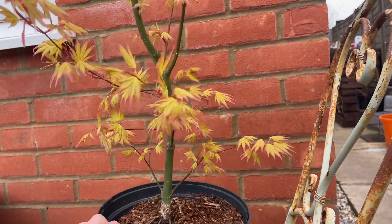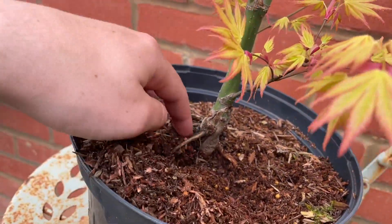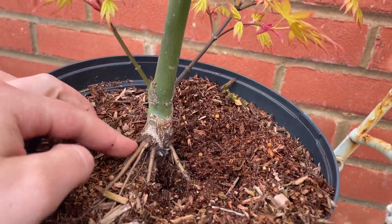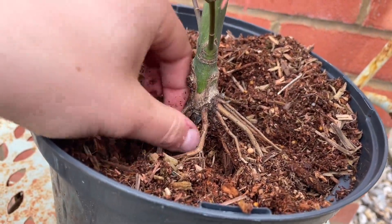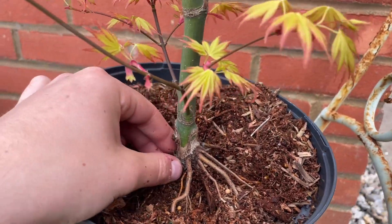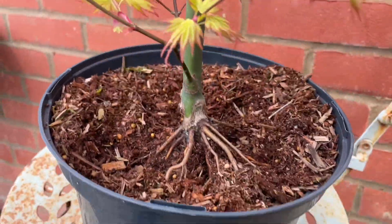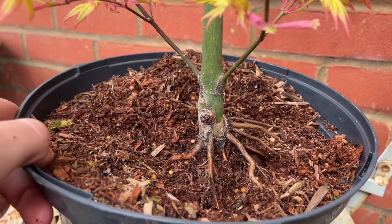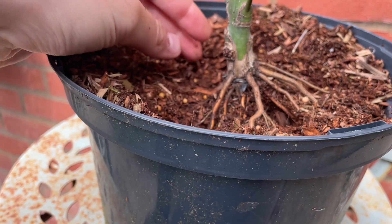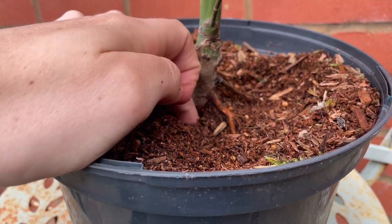I just wanted to show this off and show the tree. I haven't really dug down massively, but I'm guessing there's quite a lot of trunk that's possibly still down here. We might actually have some lower nabari that's already thicker than the tree. You can see there's tons and tons of roots, so the best bit might be that we can take off at some point some of these higher roots and keep the bottom ones if there are any thicker ones.